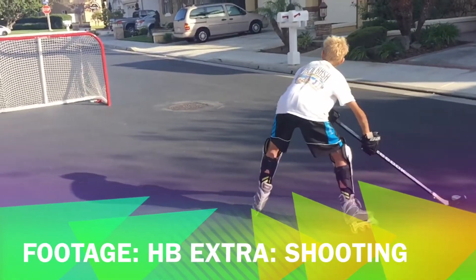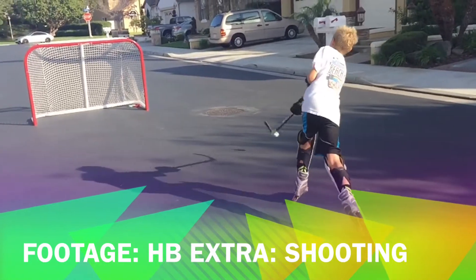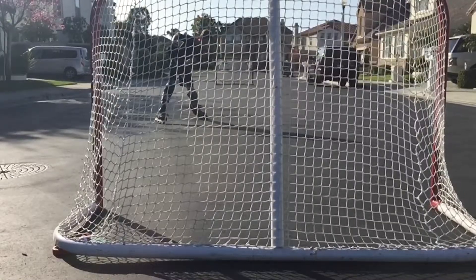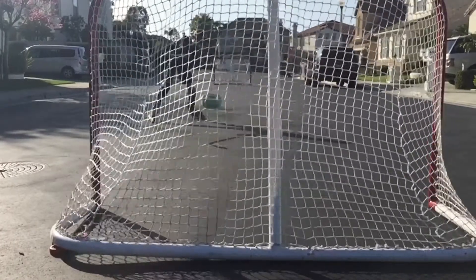So you don't necessarily have to like hockey to like this channel. HB Extra is a show that features behind-the-scenes footage including bloopers and extra activities.